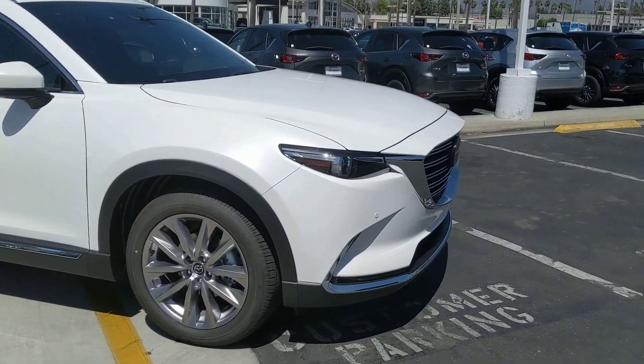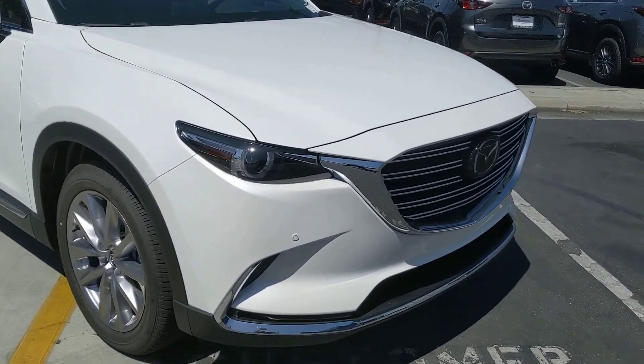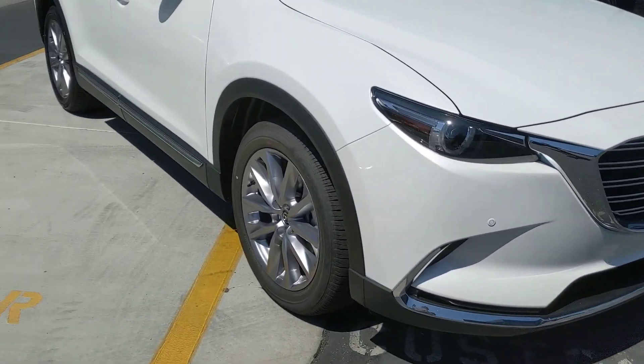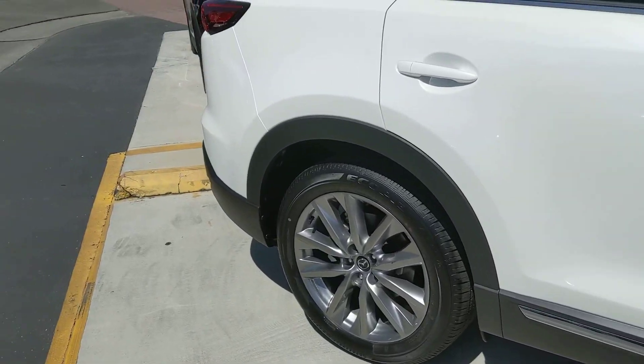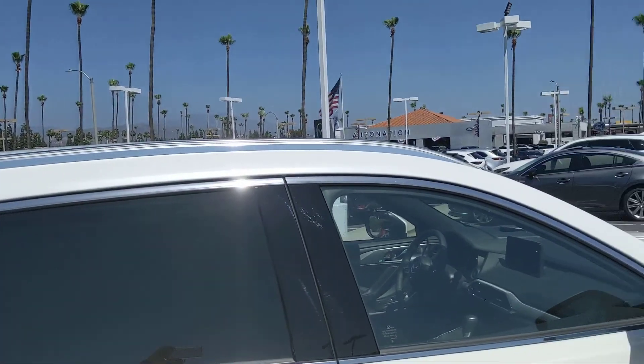This one gets some extra upgrades aesthetically, so we've got some chrome trim down below. We've got our 20-inch wheels there. Chrome trim goes all the way along the outside and to the back. Up top, you've got your roof rails that go along the whole length of the car.